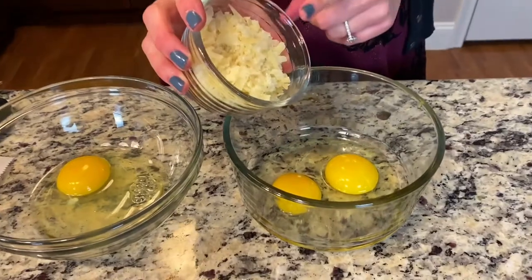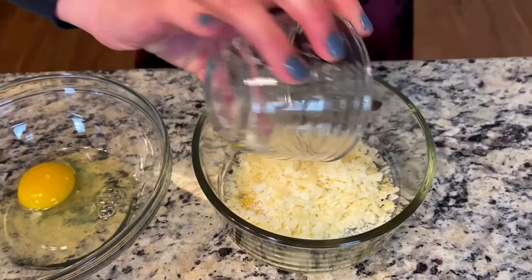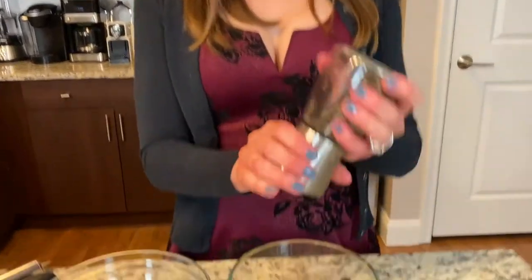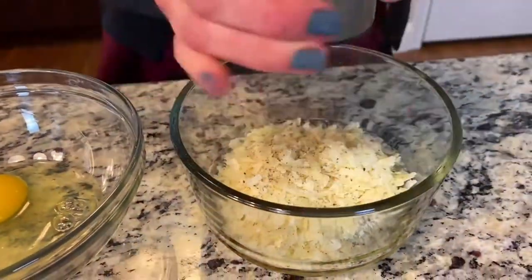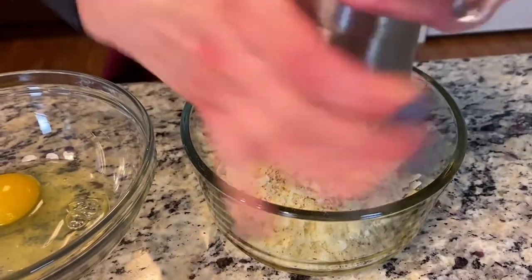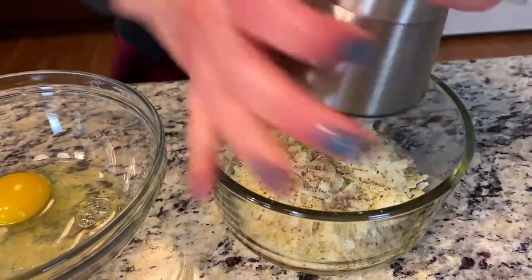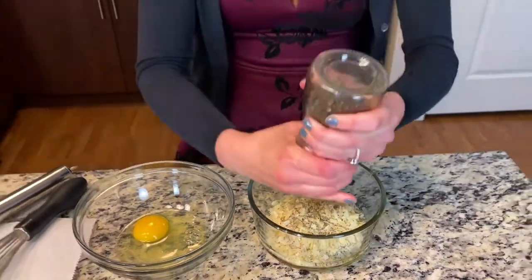For the Roman version, we add Parmigiano Reggiano — you can also use Pecorino or Grana Padano, which is similar to Parmesan but usually less expensive. Then I add a generous amount of black pepper. I like a lot of black pepper here and will add more on top of the finished pasta.